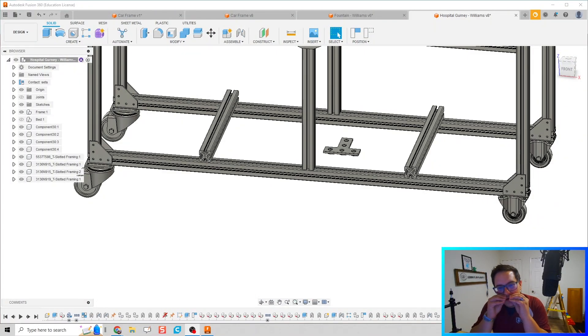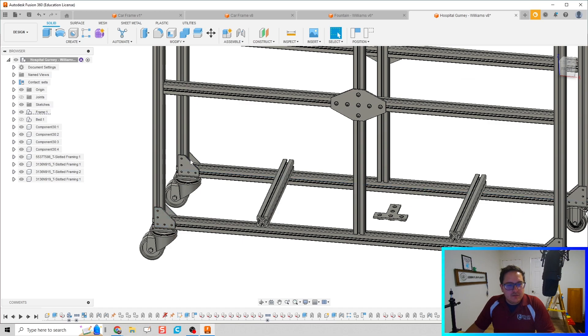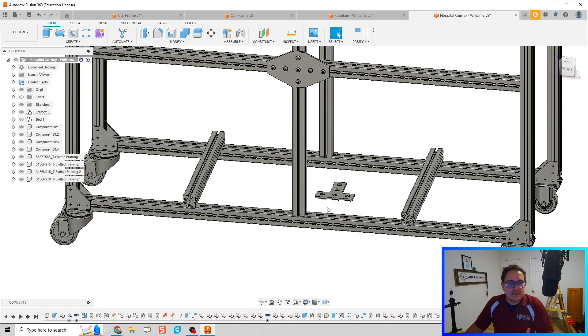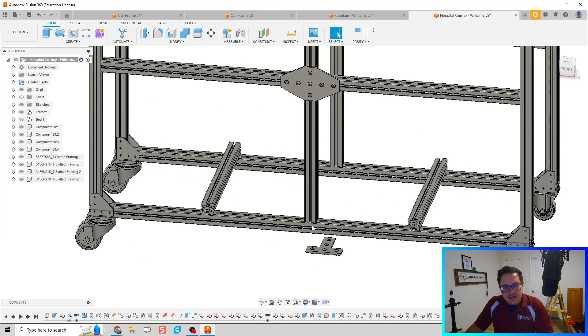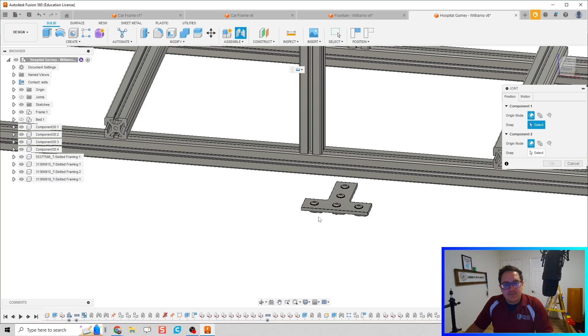What's up guys, I wanted to show you a cool new feature — at least new to me — that's been launched recently on the Fusion platform, and that is duplicating a part with the joint that is already there. You can see I have a couple of these brackets installed, and rather than doing them over and over again, we install one and then duplicate that instance multiple times. I'm going to show it now with this bottom T-piece.